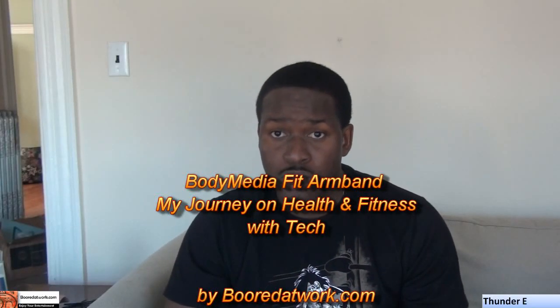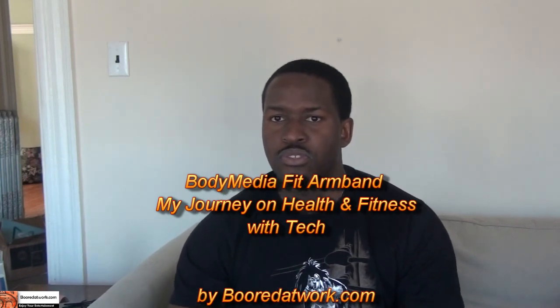Hi, this is Dhani from boardatwork.com and today I'll be doing a very different review segment. This is a health and fitness review segment and I'll be reviewing the Body Media Fit, which is basically an armband that helps you with weight management and health and fitness.